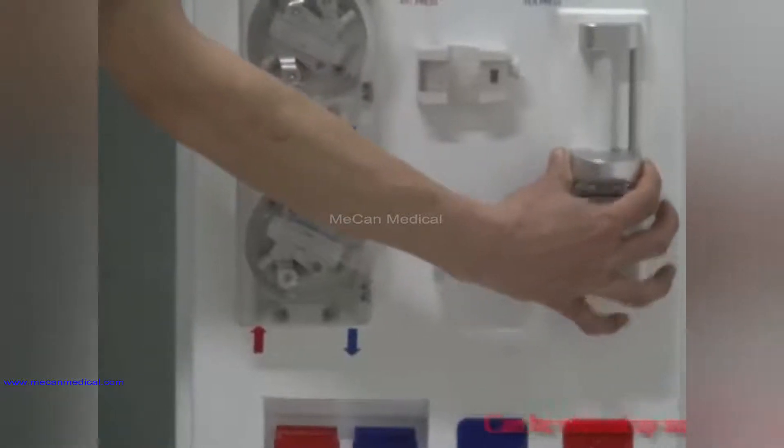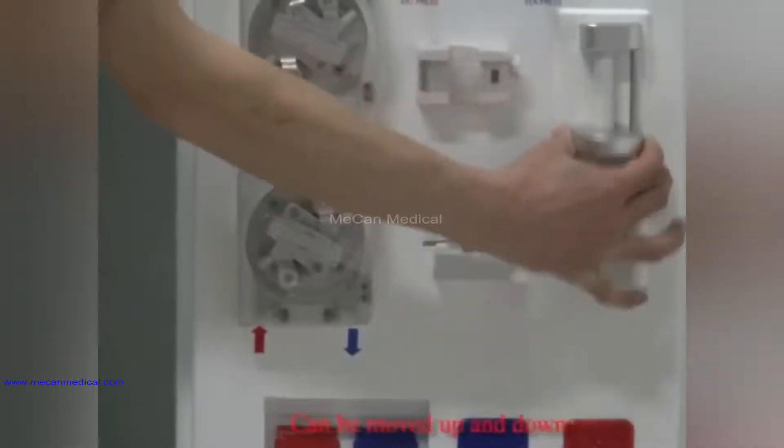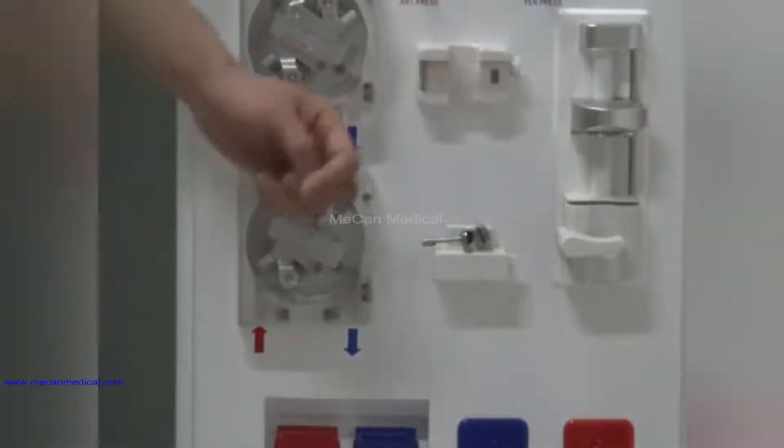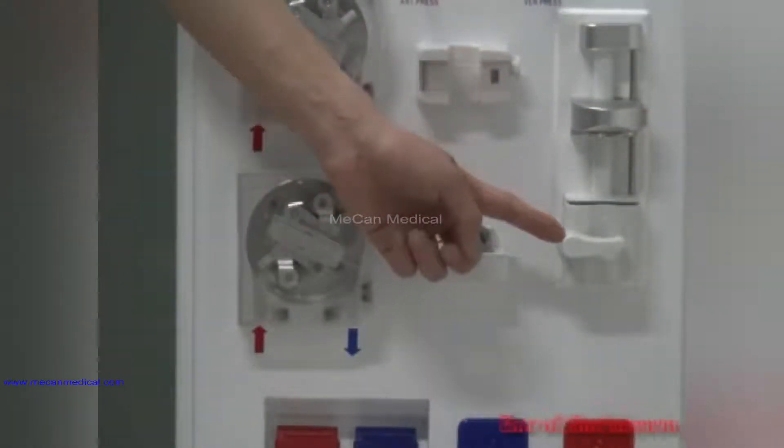This is the heparin palm, which can be moved up and down. Here is the bar of the heparin.